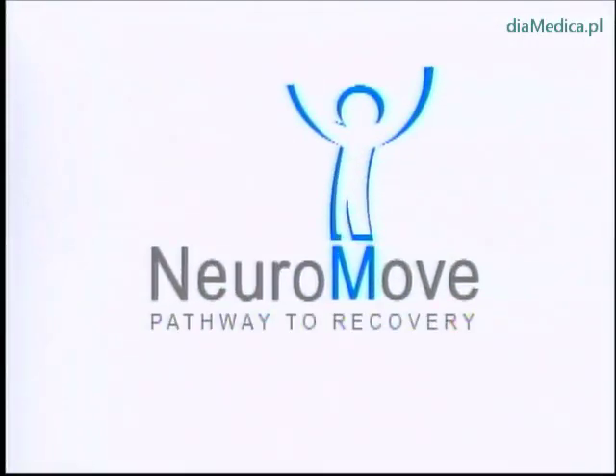If you're a stroke survivor or spinal cord injury victim, you can now have new hope for rehabilitation thanks to a groundbreaking device called NeuroMove.